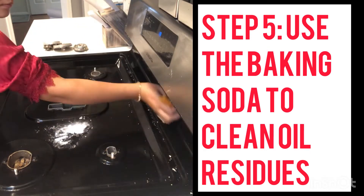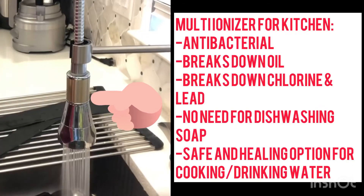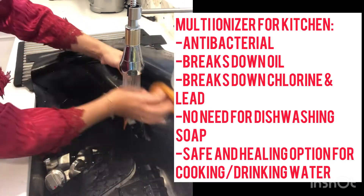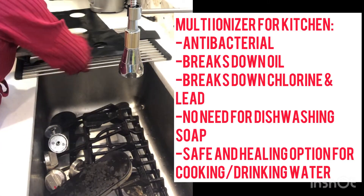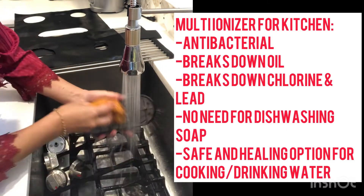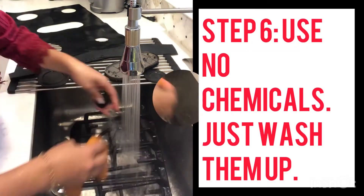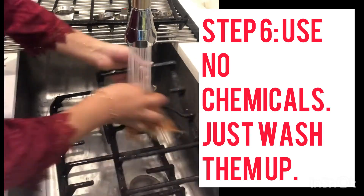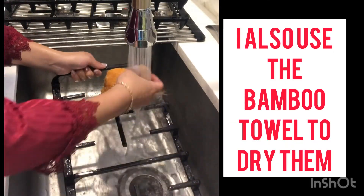I'm just using my bamboo towel. The multi-ionizer for kitchens is antibacterial, breaks down oil, breaks down chlorine and lead in the water, and you don't need dishwashing soap. It's a very safe and healing option for cooking and drinking water. Step six: use no chemicals — just wash everything up.